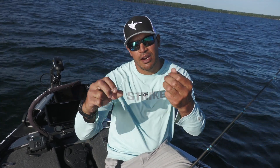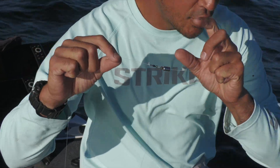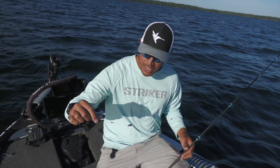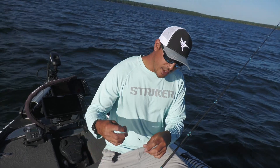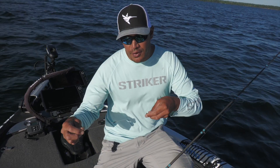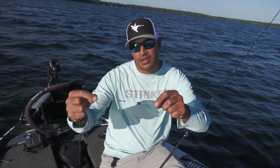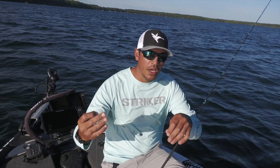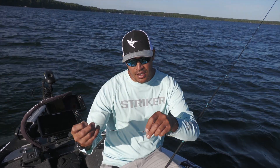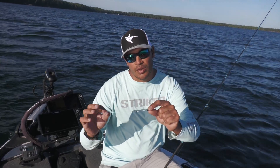My sinker here is the Carolina rig barrel weight from Swagger Tungsten. I have two different types of weights that I use with my Carolina rigs. Typically when I'm fishing any kind of rocks with no vegetation around, I'm going to go to this barrel weight — it goes through the rocks a lot better. It's almost like a football jig versus a flipping jig; it's got a rounder head and I can get it through those rocks without getting stuck.